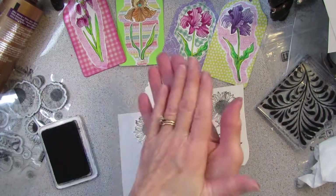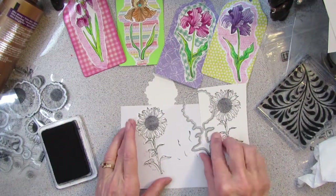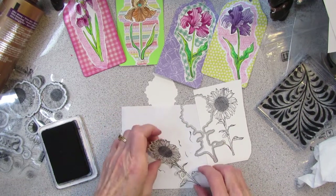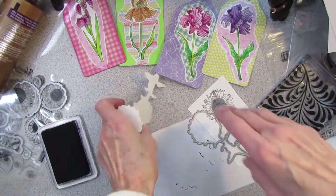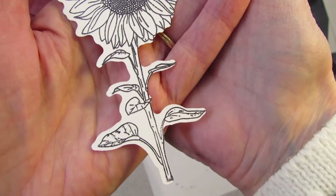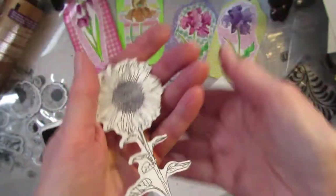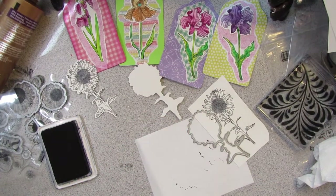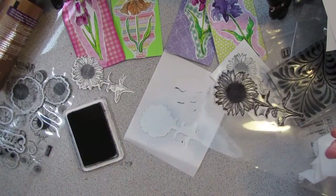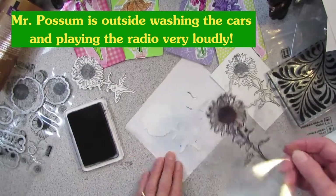So I guess if you have one of those acrylic stamper thingy-majiggies where you can line everything up perfectly, this will be a lot easier. But I don't have one of those. So I had to cut first and then stamp. I like to stamp and cut — I don't like to cut and stamp. Like I said, because I don't have one of those things to line it up.